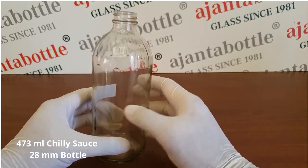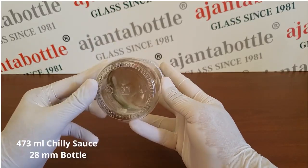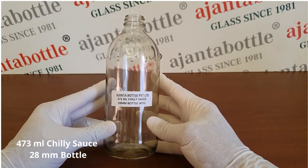This is a regular bottle. You can see the symbol of quality H. It is popularly used for chili sauce and packing veneers.